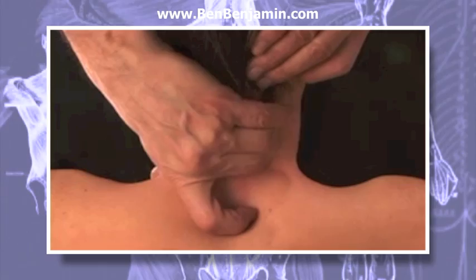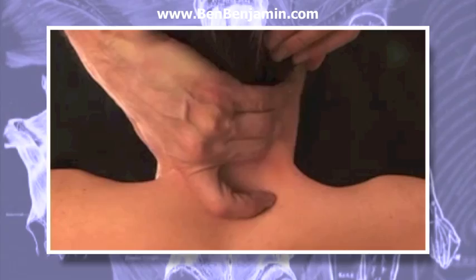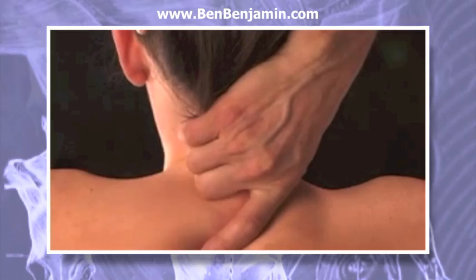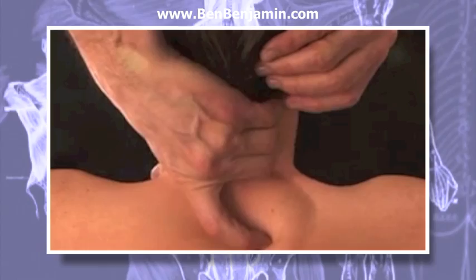Gradually move up toward the occiput and down toward the base of the neck, applying pressure in this way. Once you feel at ease with this, do it by alternating right and left hands at each level.